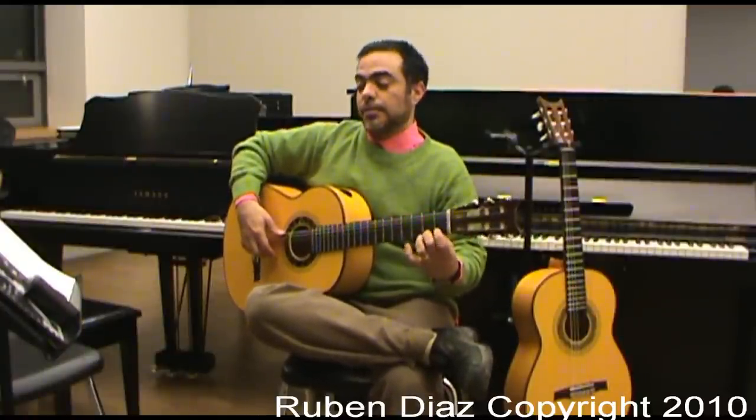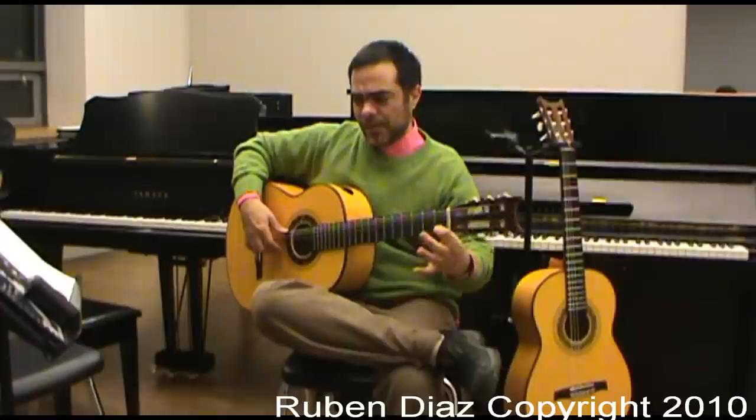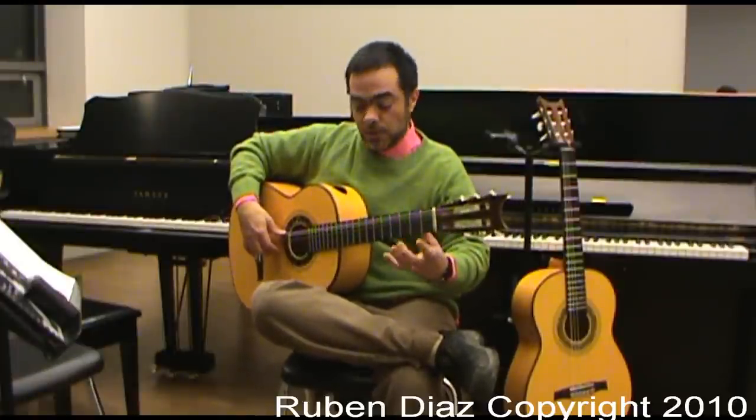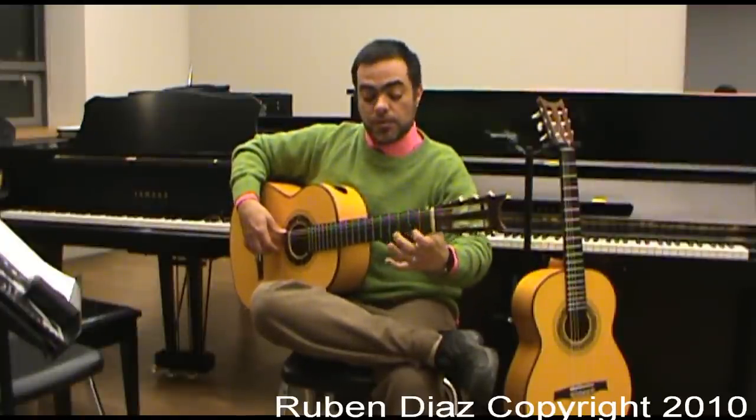The next one is 2, 3, 4, 0. Next one is 0, 3, 4, 1. And next one is 2, 0, 1, 4. Next one is 2, 3, 0, 1.